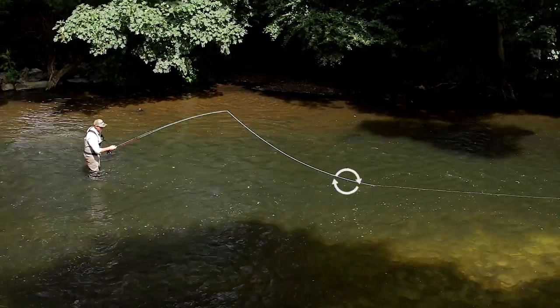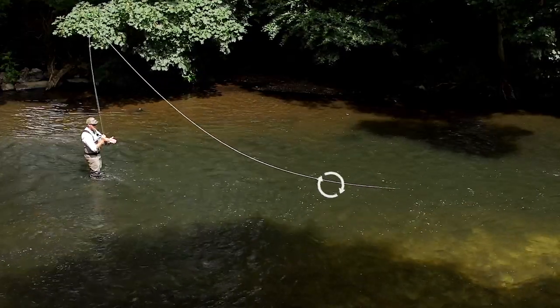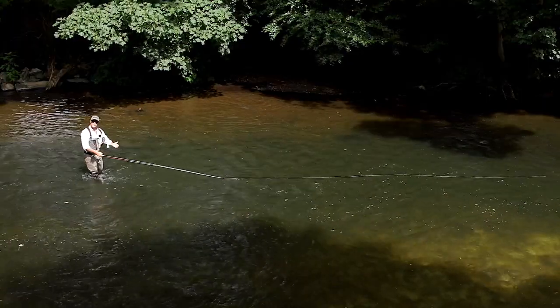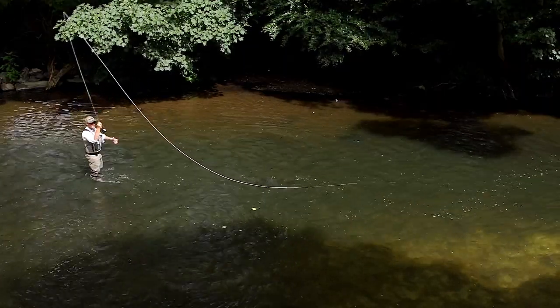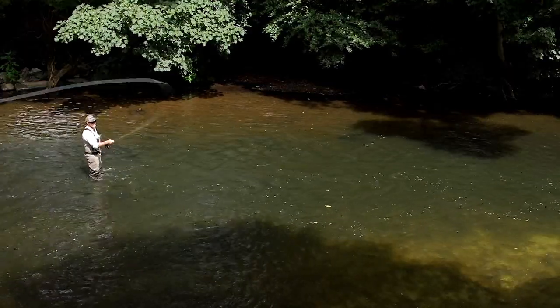There's the contact point, and it's running away from me — running away. But look, it's now running towards me, because I've run out of leverage on the rod. The rod can't lift any higher, it can't get any more line off.